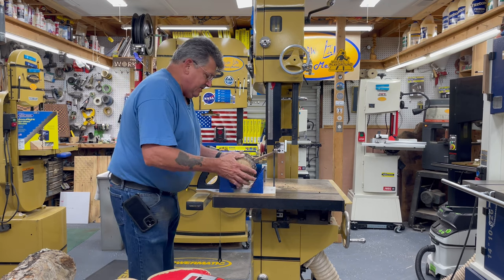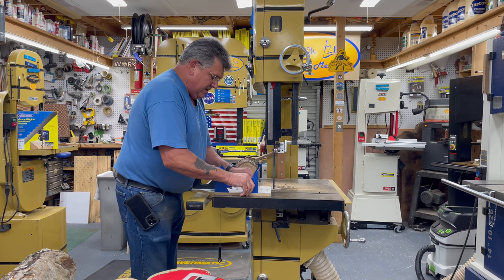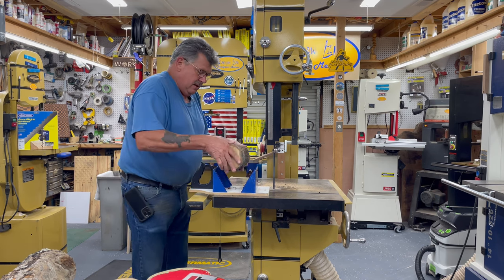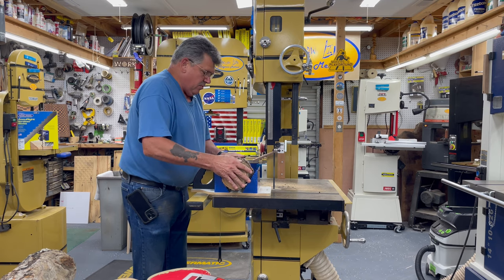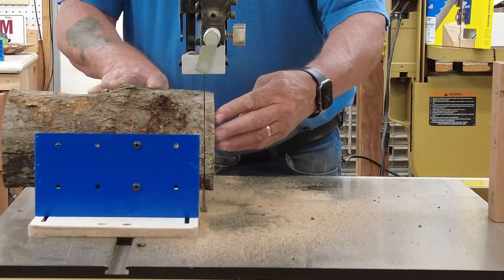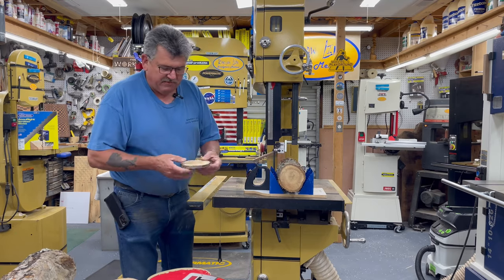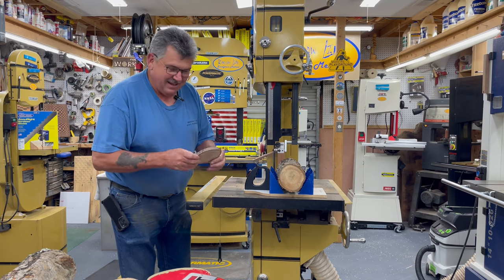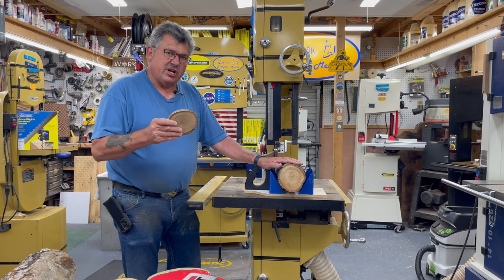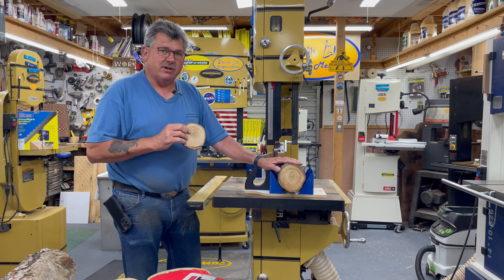A lot of folks are getting more and more into doing the small coasters, so we could set it up to make that perfect beer coaster. It's a very safe way to cut odd shaped objects or round objects as straight and accurately as possible.